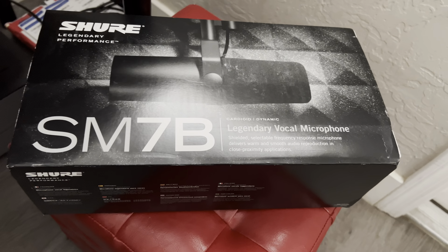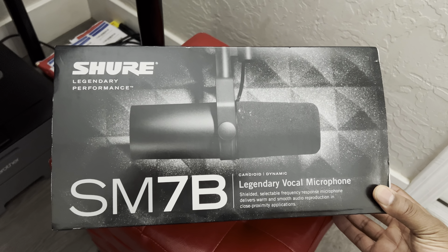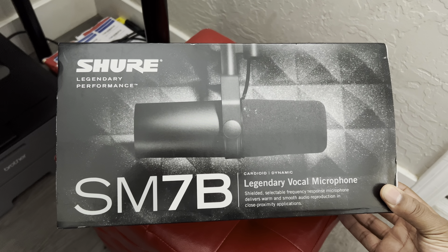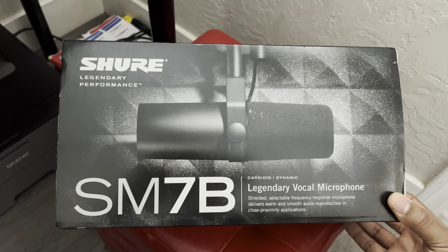Here's my new SM7B microphone by Shure. I just ordered this from Amazon yesterday. Paid about $400 with tax — it was like $450. And this is my new microphone.